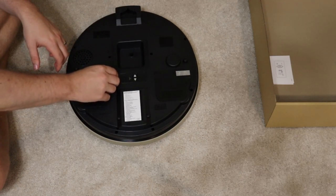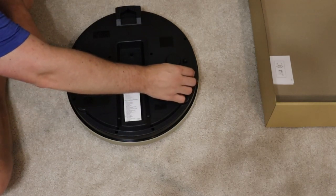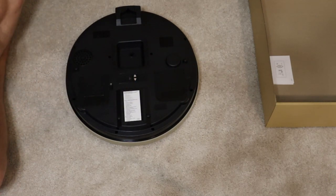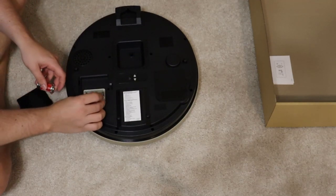As always, the batteries go in just like normal — there are little tabs, and you can see me undoing them there. It takes four C batteries and they tend to last about half a year — about six months if it's on full volume.